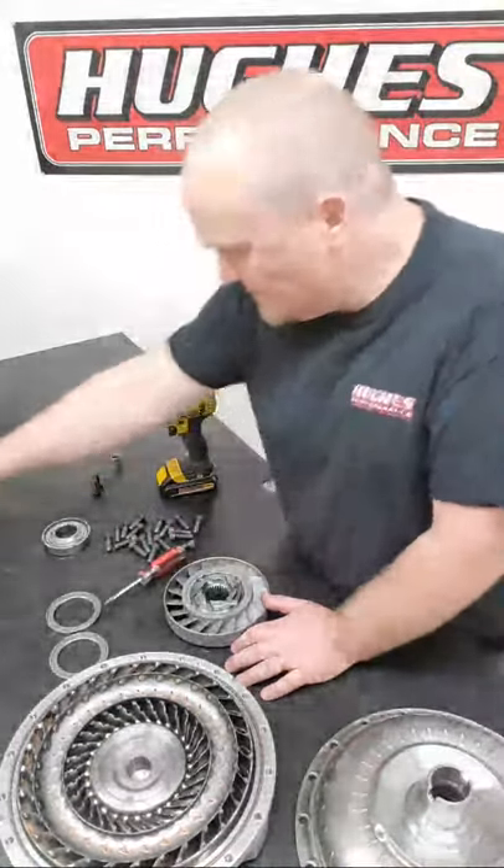If you have an active stator - meaning it has a sprag or mechanical diode so the stator can overrun - and you want to switch from a spragless to an active stator, the way our Pro SSX stators are set up, a Sonnax 10-strut mechanical diode drops right in place. So you can easily run an inactive spragless stator or an active stator with our diode, and the diode literally just drops in place.